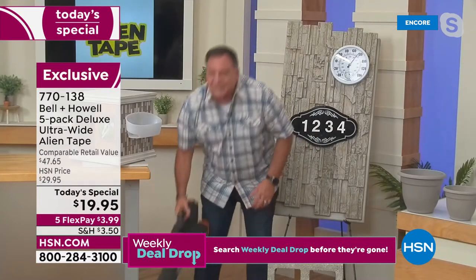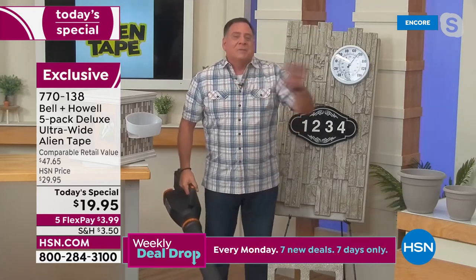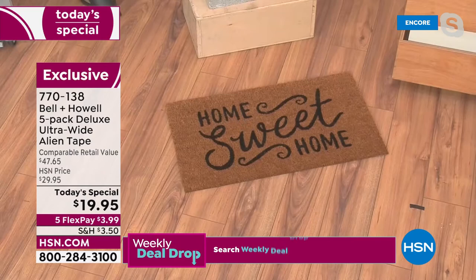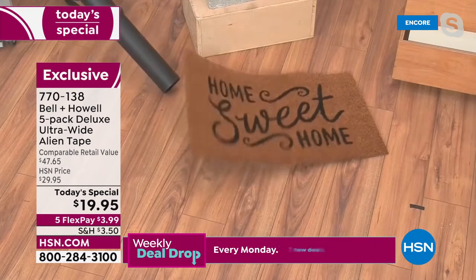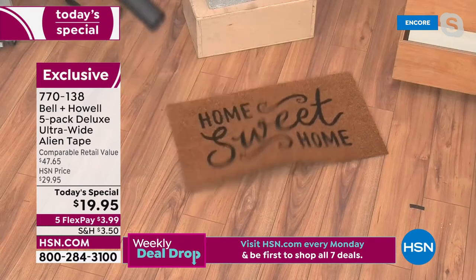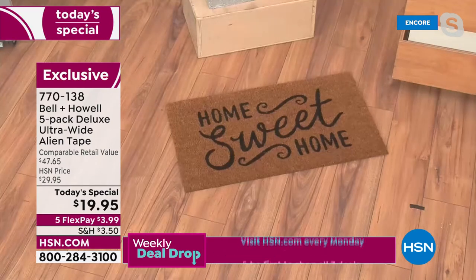One more thing on our outdoor theme — I've got a leaf blower here. Whenever you blow leaves near doors, your mats go flying. Same thing inside — you don't want your rugs to move. Watch: with the blower on, the whole mat is bouncing except where the Alien Tape is. The end held down with Alien Tape is not moving at all. It'll secure your rugs, runners, and outdoor doormats.